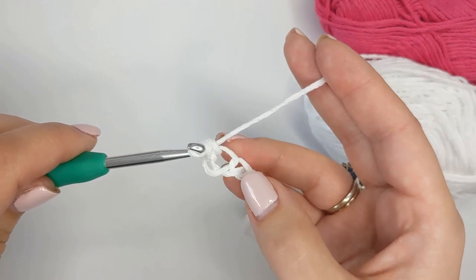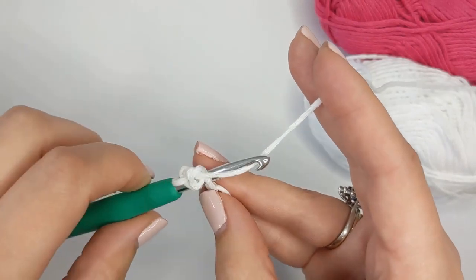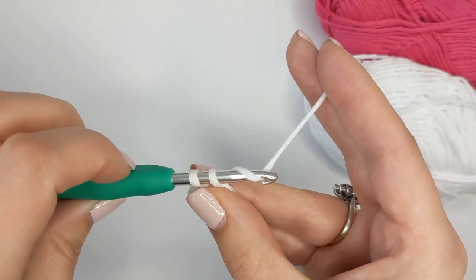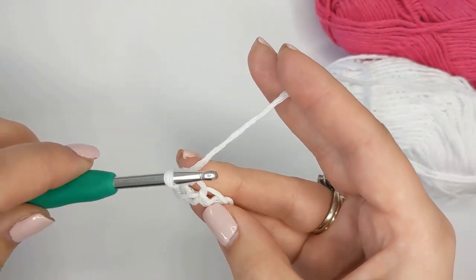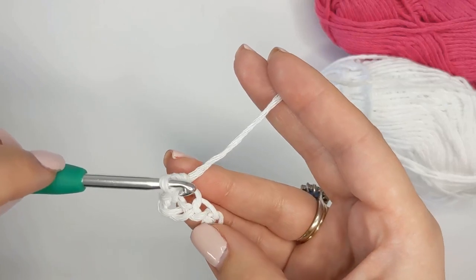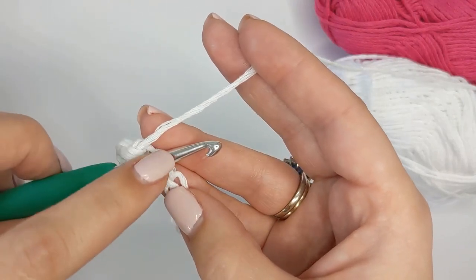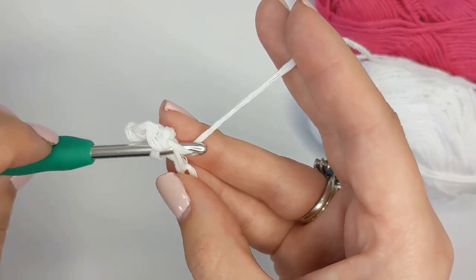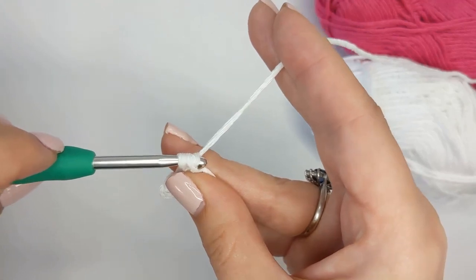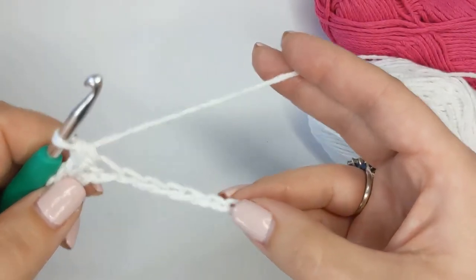Now go into your next loop and create another single crochet: insert your hook, yarn over, and pull back through just the one loop so you have two loops on your hook, then yarn over again and pull through two. Do single crochets in every single chain to the end — pause and rewind the video if you need to. Insert underneath that next chain, put your hook in to get one loop, then yarn over and pull back through so you have two loops on your hook, then yarn over again and pull through those two loops to create your single crochet. Do that in each chain all the way to the end.